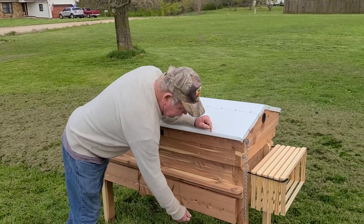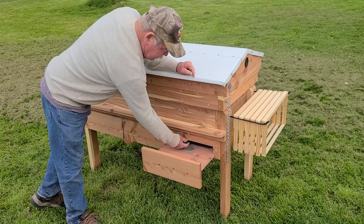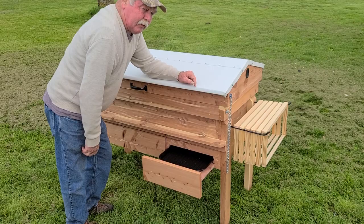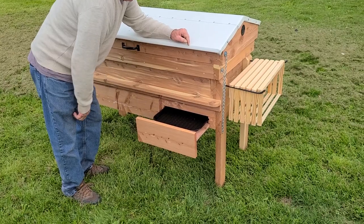Let's go down to the bottom. We have pull-out trays. It also has a two and three quarter inch vent covered by number eight hardware cloth, and inside that is a pull-out tray that you can use for your pest treatment — whether you're going to use oil treatment, DE and pollen patties, or use it for mite counts.